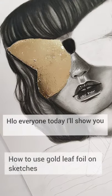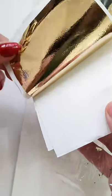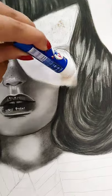Hello everyone, today I'll show you how to use gold leaf foil on sketches. First you need Fevi stick glue, and here is my gold leaf foil. Now apply the glue on it. I love Fevi stick glue for applying the gold foil.